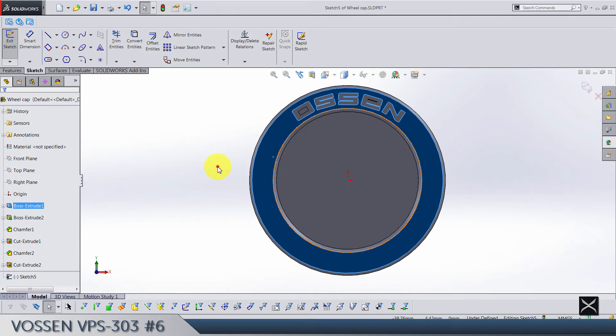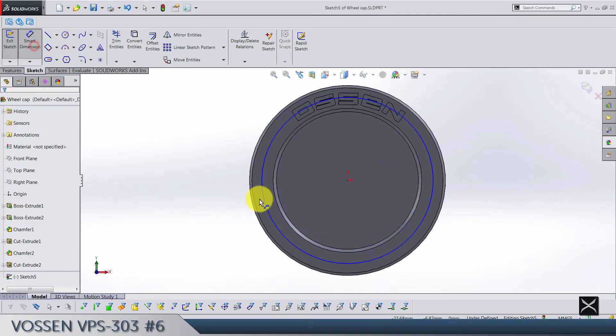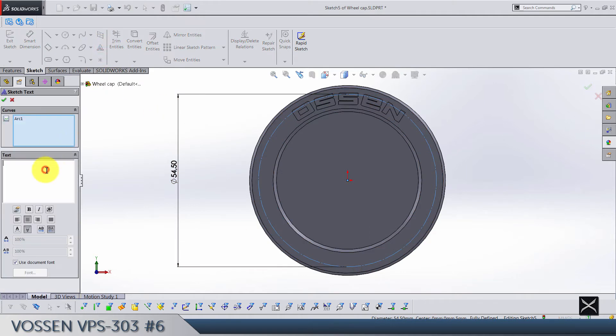The image diameter is now going to be 54.5. Make sure it's for construction. Here we are typing the text 'Precision Series'.